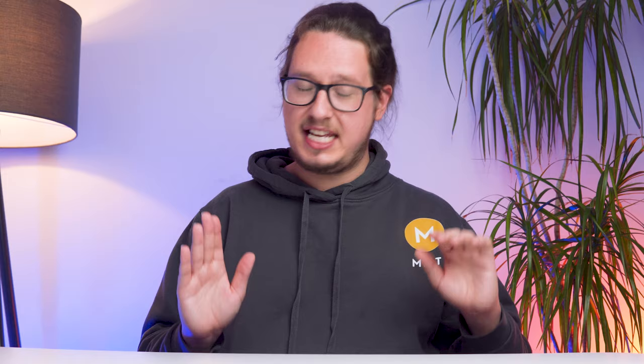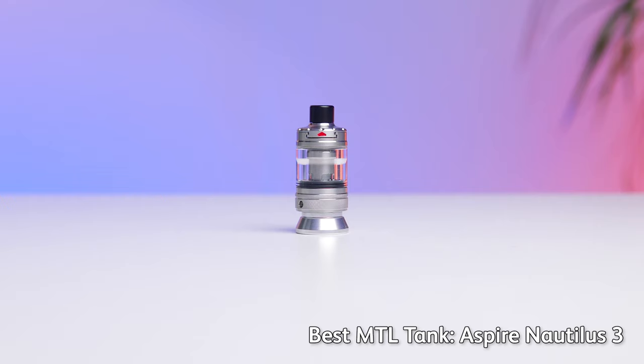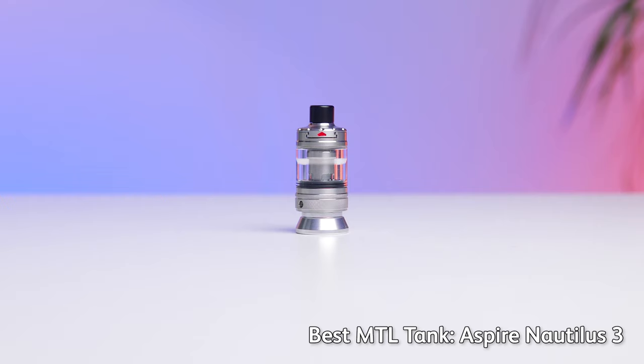First up, our very favorite mouth-to-lung vape tank in 2023, and it's a bit of a returning champion for us. I speak, of course, of the Aspire Nautilus 3, an absolute workhorse of MTL satisfaction. Let's talk about downsides first, why not? Because there aren't going to be many of them.